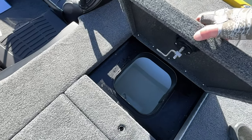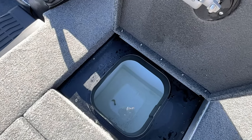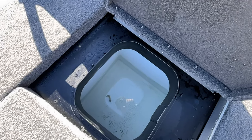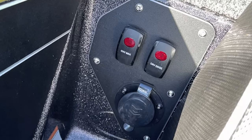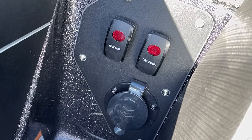When it comes to the live wells on this Skeeter ZXR20, I don't remember the exact amount of gallons, but let me just tell you it works really well and keeps my fish alive. There's also an oxygenator built into my Skeeter — that comes standard on the ZXR20 as well.